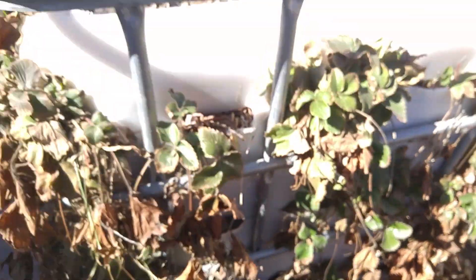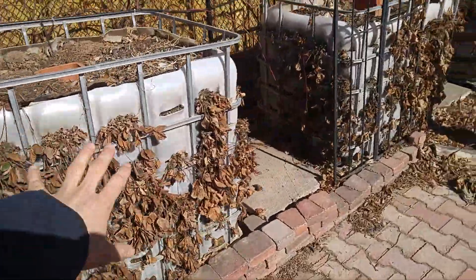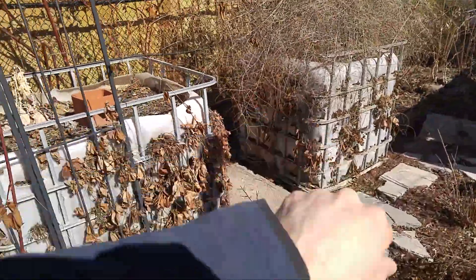Just like the greenhouse, I've got strawberries all around. You can't really see because it's too shady probably. I'll show you that all these bins are coated in strawberries — all in the vertical.